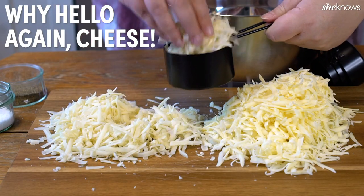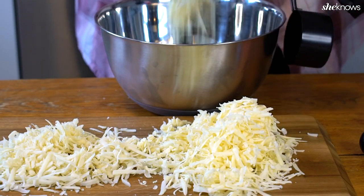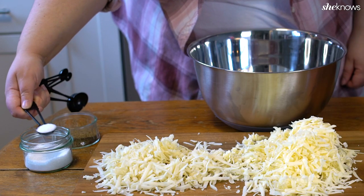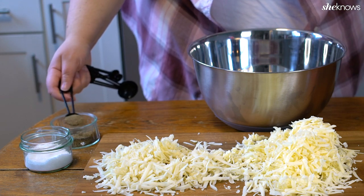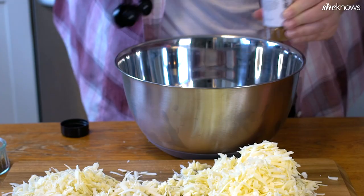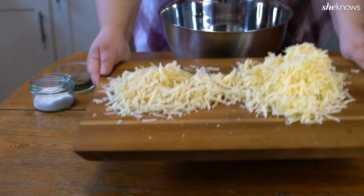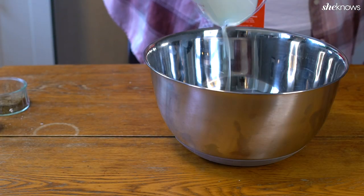While the macaroni is cooking, we'll assemble our cheese mixture. You'll need a portion of the gruyere and cheddar cheese — heaping portions are totally recommended here because there is no such thing as too much cheese. Add some salt and pepper, then a little nutmeg. Set the extra cheese aside because we'll be using that later. Pour in all of that super rich heavy cream.